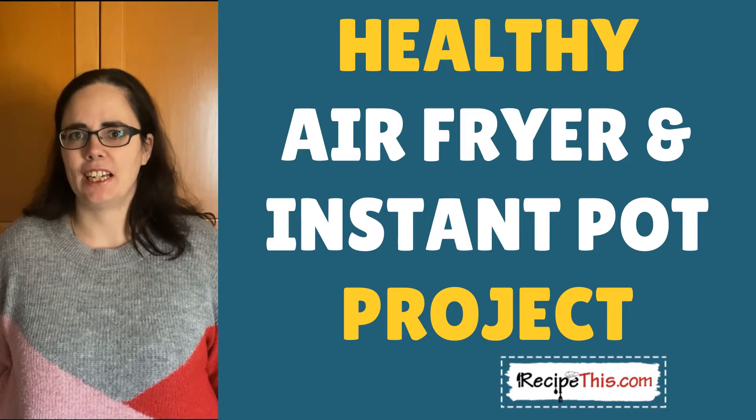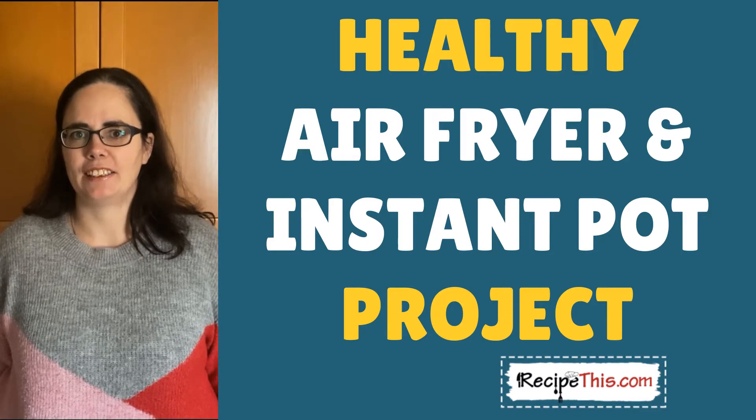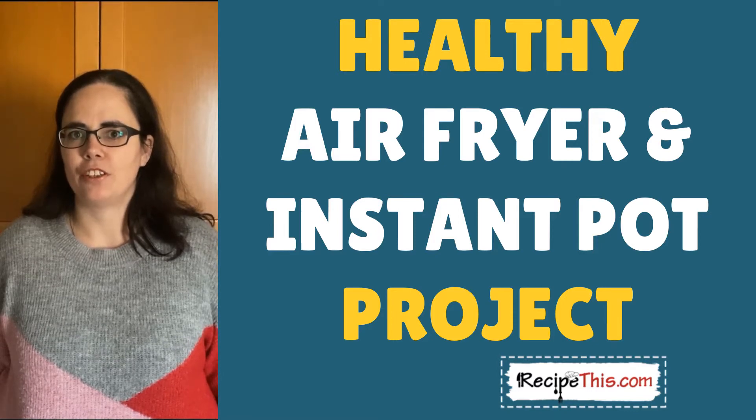The idea is for beginners to instant pot and air fryers who want something healthy that is just ridiculously easy to do and just perfect for when you're starting out with your new kitchen gadgets.